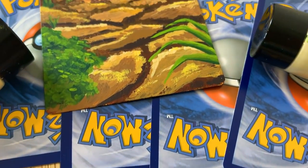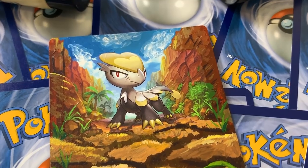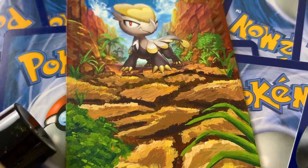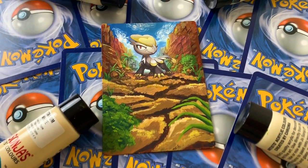Here is the final result of this little guy, and I love this so much. I think it's really neat that you can basically turn a Pokemon card into a little painting. It looks really cool and unique and I really like it.